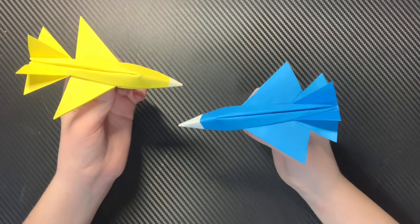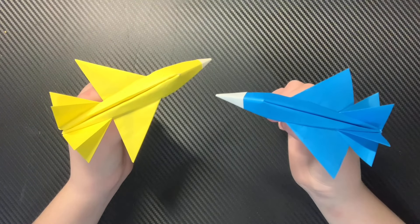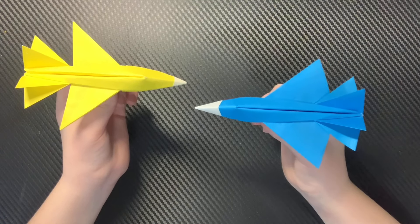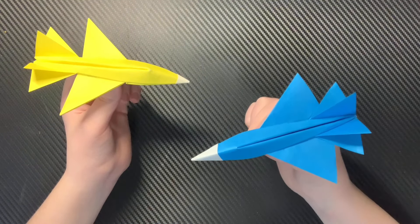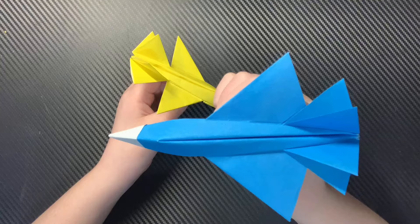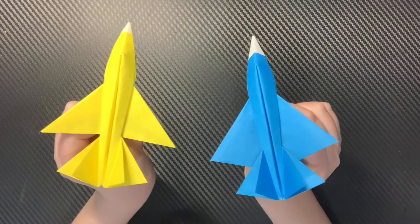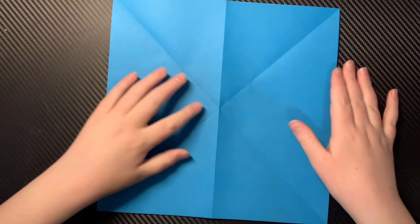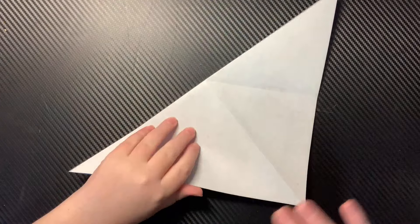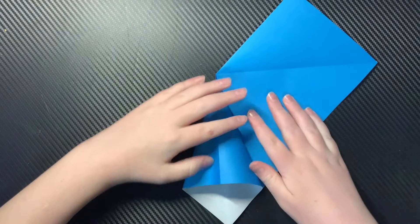Ripper V2 has two afterburners instead of one. Foldable Flight did a great job when he made his tutorial on Ripper V1, but I'm still worried that less experienced origami designers might not understand how to create Ripper V1 from the Ripper V2 tutorial. That's why I'm making this tutorial — Ripper V1 is far easier than Ripper V2. On to the tutorial.